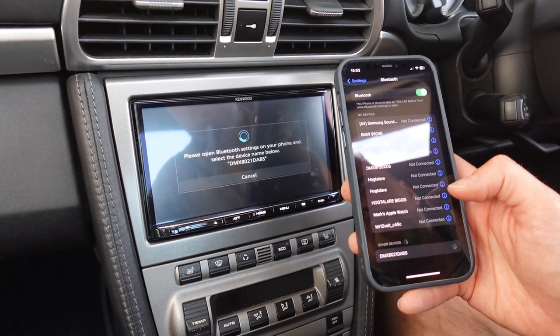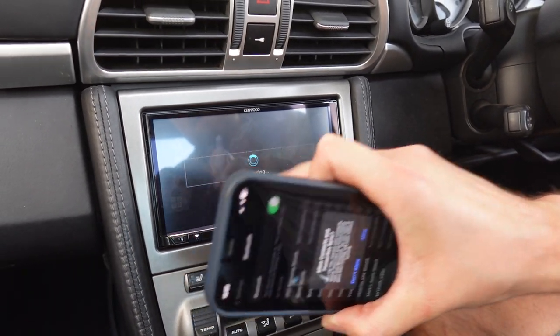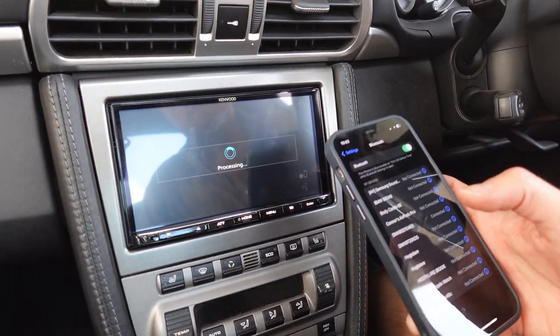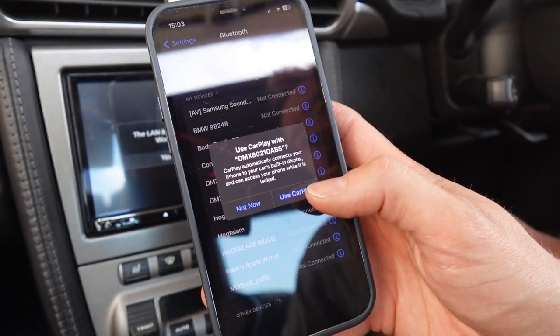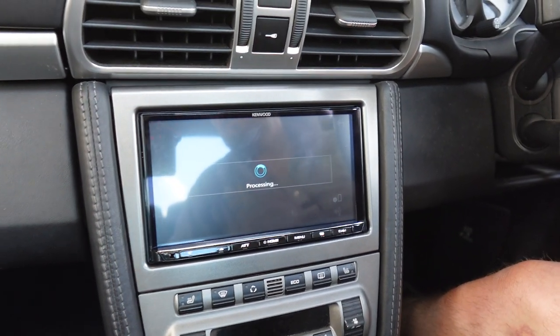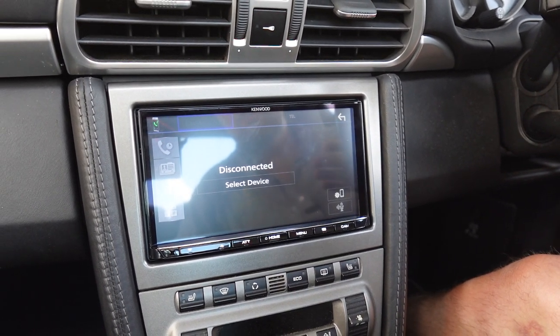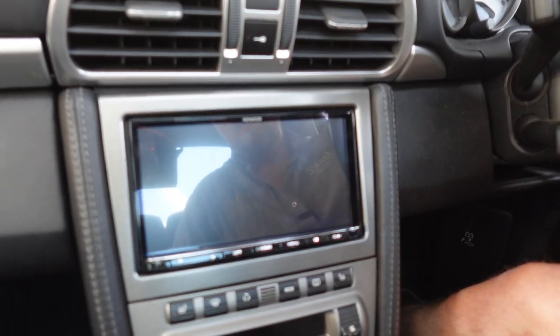You just wait for the on-screen commands and hit yes to every single one. So you go pair, yes, allow your contacts if you want them on the screen, and then what happens now is it does a handshake via Bluetooth to switch to Wi-Fi. So we go 'use CarPlay', hit yes on the screen, and now it's going to do a transition over to Wi-Fi for wireless connection. We're at about three seconds — and then it comes up on the screen.